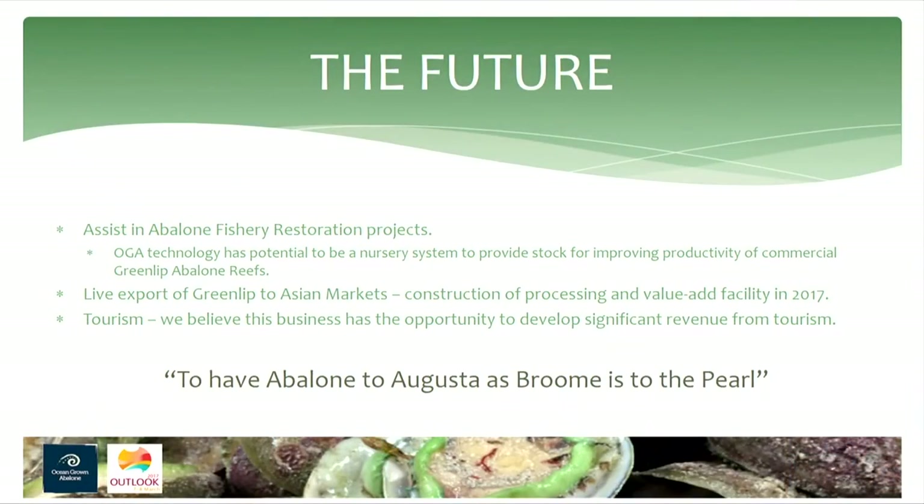Tourism is another area we plan to go into. It's always good to have more than one string to your bow, and diversification is important. As far as tourism and marketing go, we plan to have Augusta be to abalone as Broome is to the pearl — so when anyone in Australia or the world thinks about abalone, they think about Augusta.